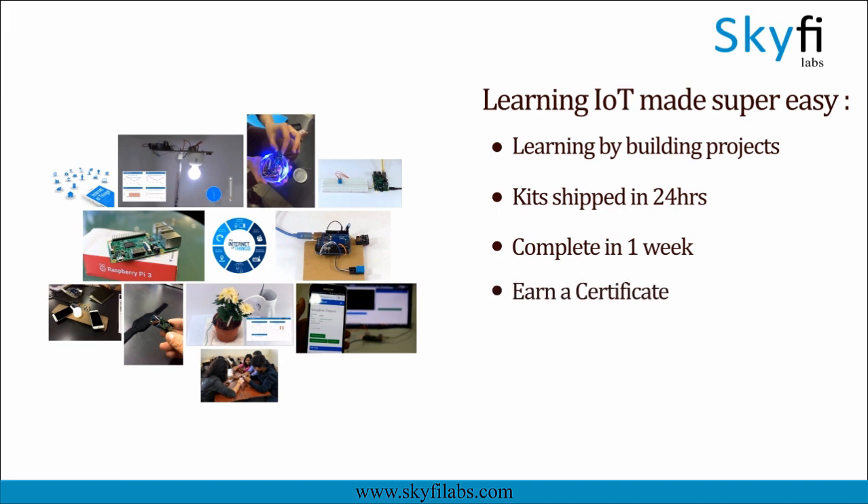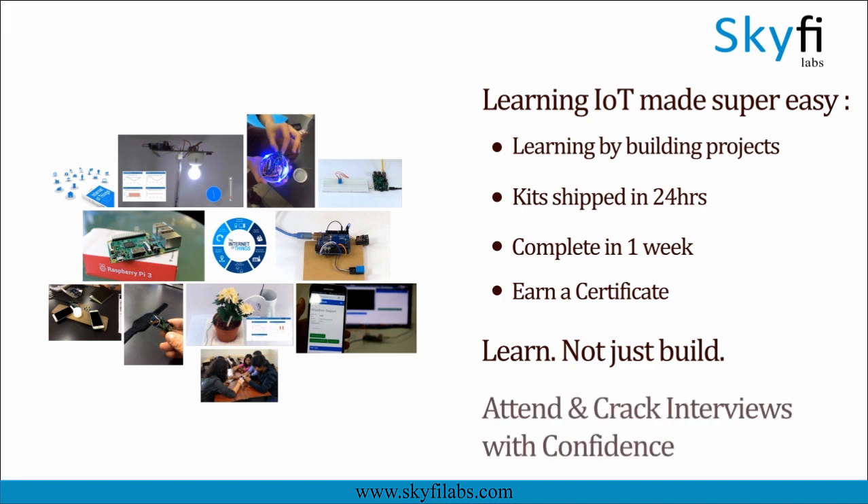Using Skyfire Labs courses, you will not only build the project with a definite output but also learn the concepts involved in it, so you can attend and crack interviews with confidence. Enroll today and start learning by building projects.